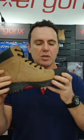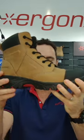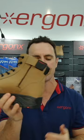Hey guys, it's Ken here. I'm the podiatrist from Doc Pods and Ergonix, and we use the Ergonix Elements arch support orthotic inner sole lace-up, zip-up work boot to treat plantar fasciitis, heel pain, and heel spurs in the podiatry clinic.